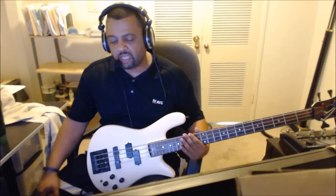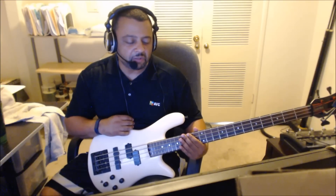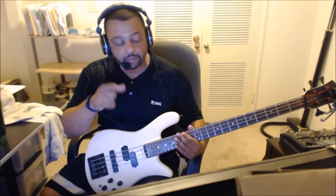I was on YouTube looking at some videos, and they're pretty cool. But nobody's showing you how to play it, so I'm gonna show you how to play it.